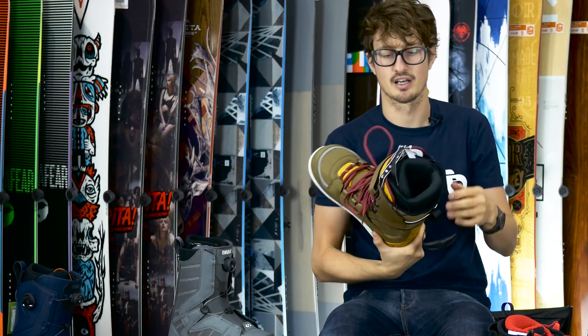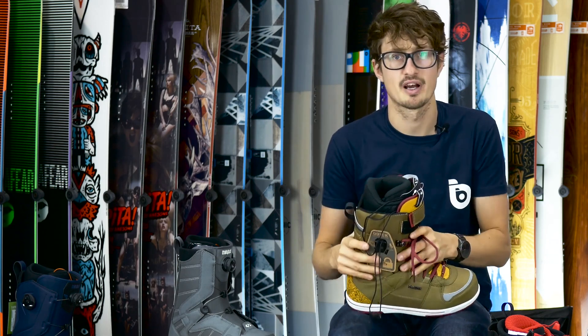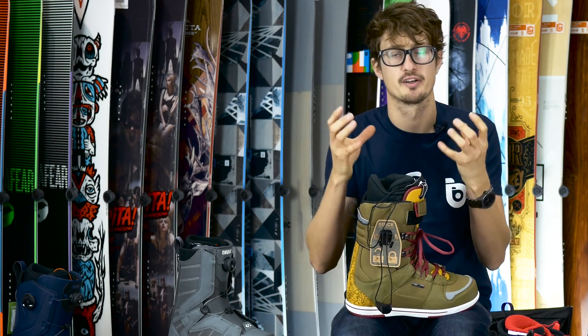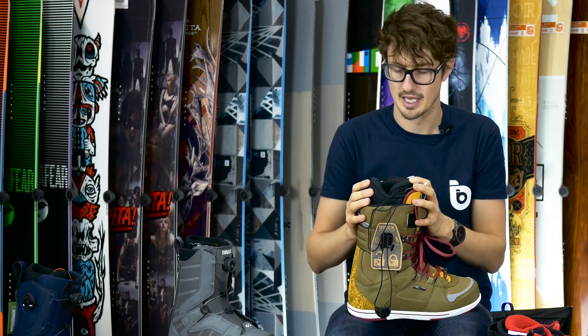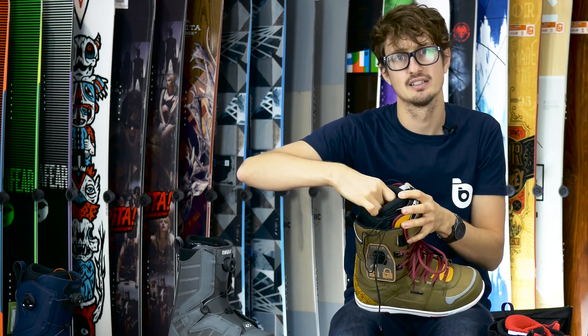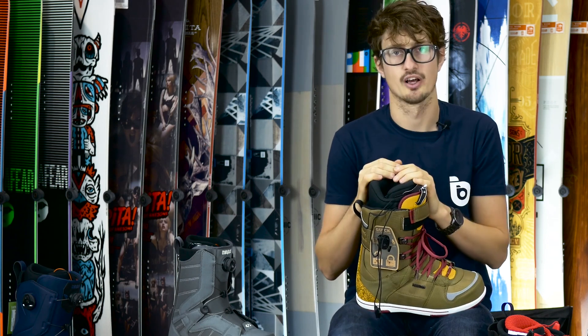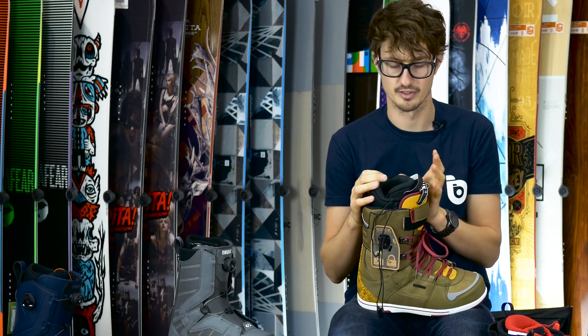It's so comfortable straight out of the box. I actually ride in this liner, and what I found is that after about five minutes, just from the warmth of your foot, they bed in and mold around your feet through natural heat. They've also got a dual layer in the liner — a really nice cushy outer layer and a much firmer foam inside to give you the support.